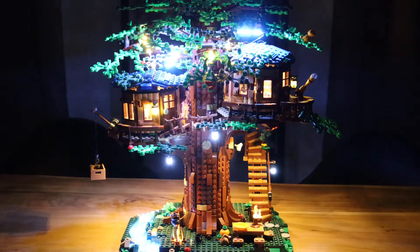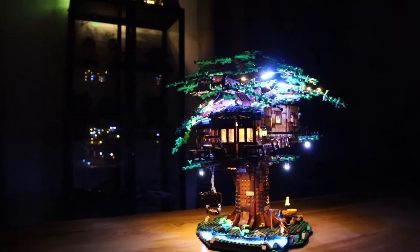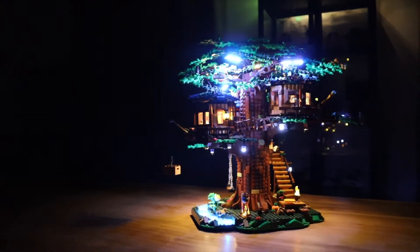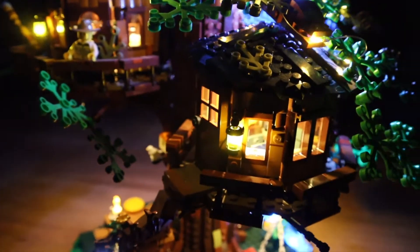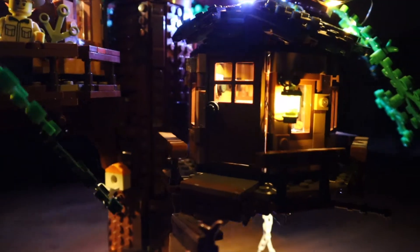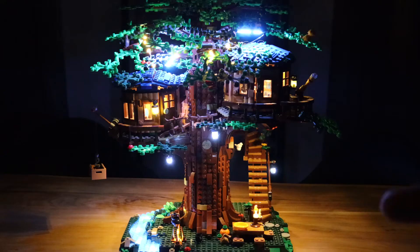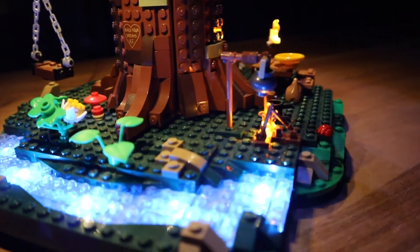Alright, now let's turn this on. This takes us to mode number three, which is the static or display mode as I like to call it. As you can see, we don't have any flickering lights. This kit does not have any special flickering lights or effects working together. This is just the display mode — the one that comes on when I turn on the city.